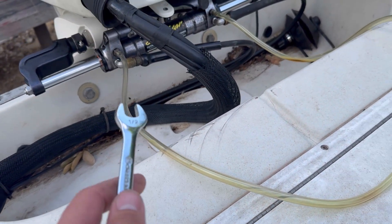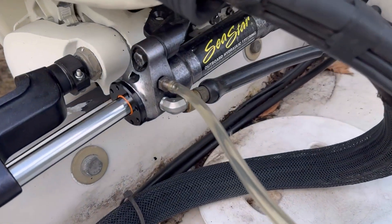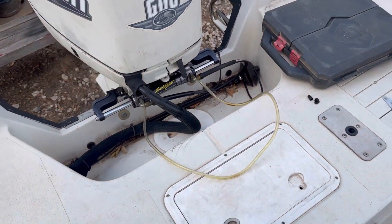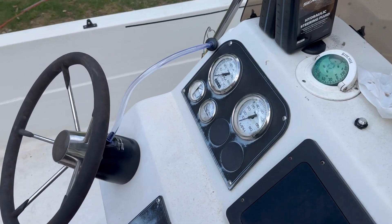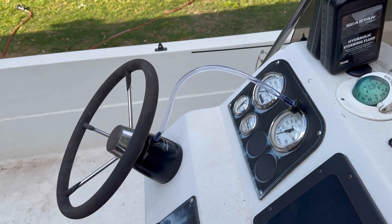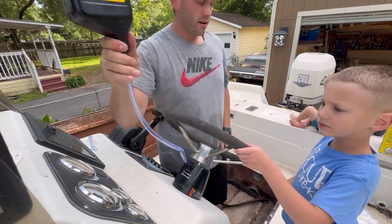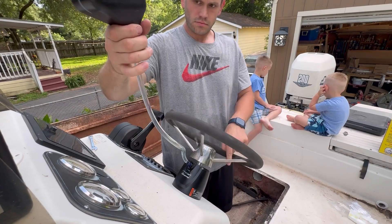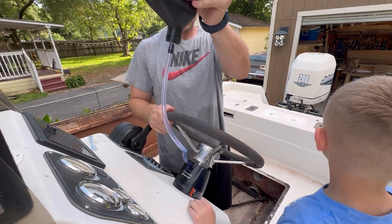We've got our bleeder valves open and the recirc line - just a regular half-inch hose that fits over there. I didn't get the quick connect, so we've got those open. The fill port is open, here's the tube and the fluid, and we're going to start filling. Here we are adding the fluid to our helm pump, got my helpers checking the fluid in the back, spinning the wheel, and watching the fluid go through the line. They had a lot of fun with this - took a while but they really enjoyed it.